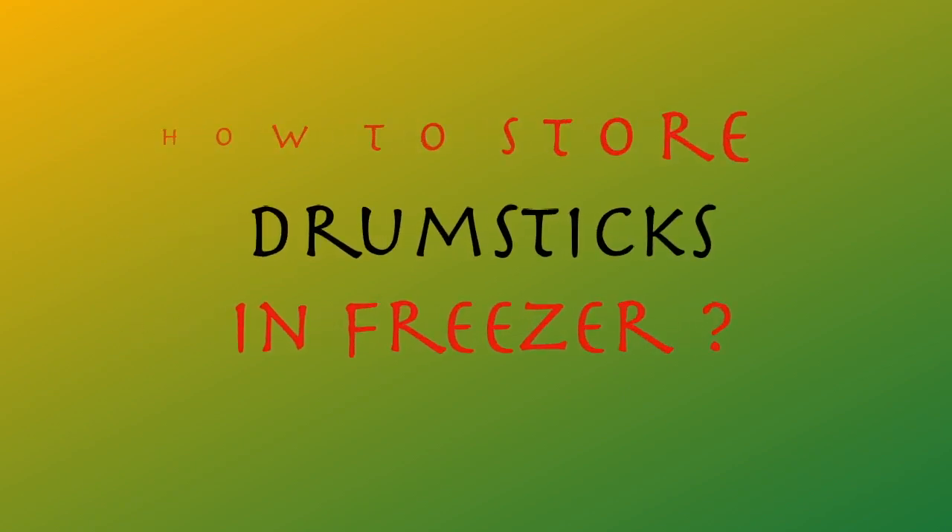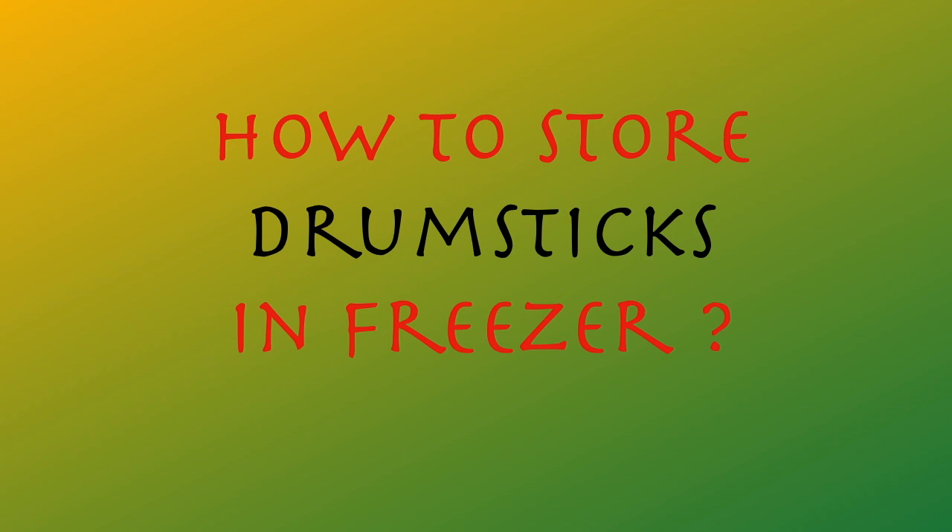Hello everyone, welcome to Suchita EZCooking. You can see very interesting content in this video — how can we store food in the freezer?